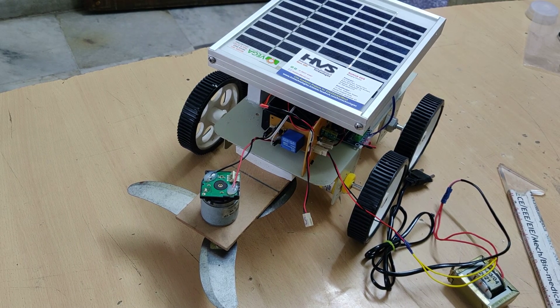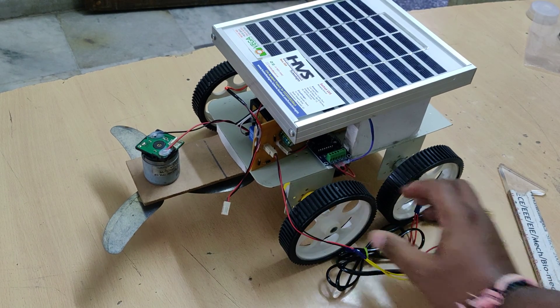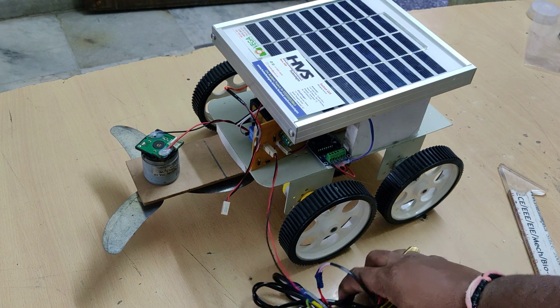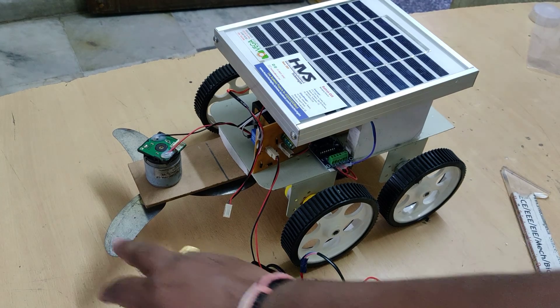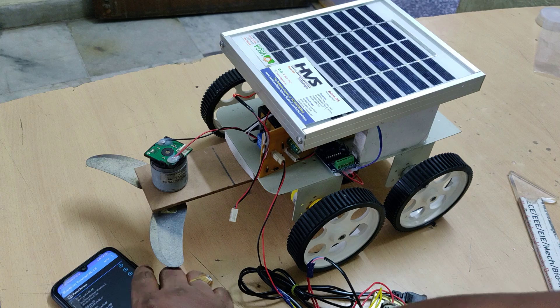Welcome to the demonstration of the solar Bluetooth control grass cutter. This robot consists of two DC motors for robot movements and one DC motor for grass cutting movement. The system is controlled through a Bluetooth mobile phone.